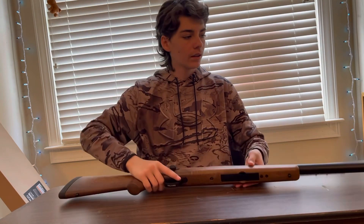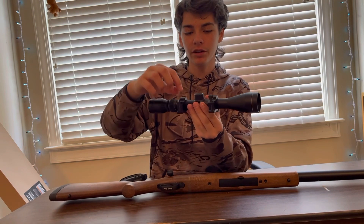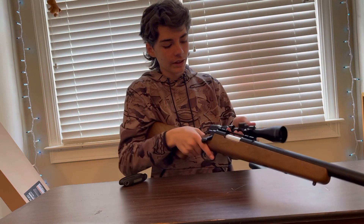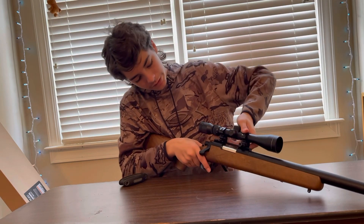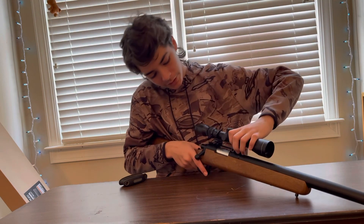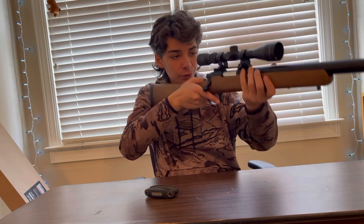Now I'm going to get a scope. This one is missing a piece — this is just an example scope, but usually there would be another one of these pieces on the other side. What you would do is get the small part, put it closer to you, and just snap it on like this. These are the rails. I'd really recommend one with rails that you can put a scope on.